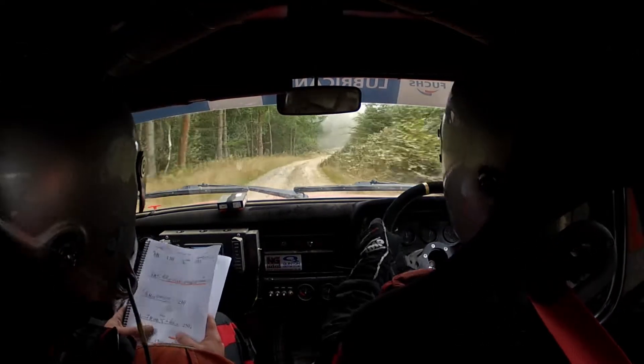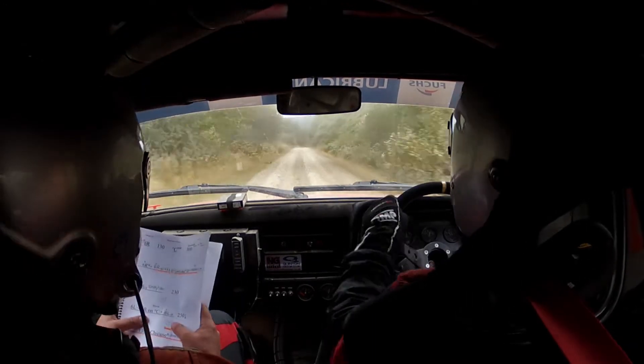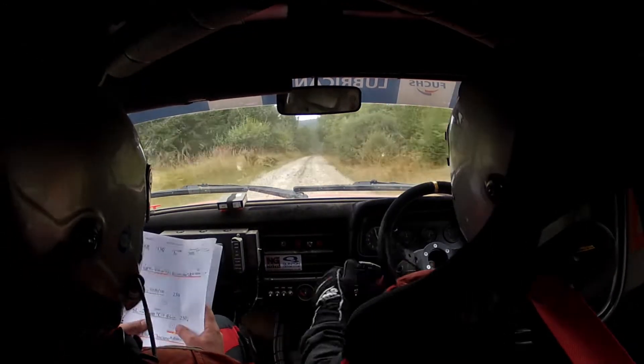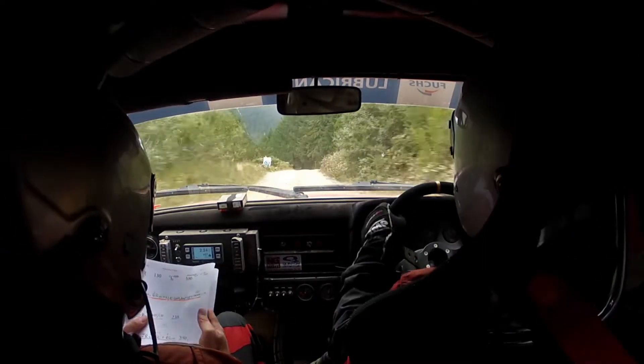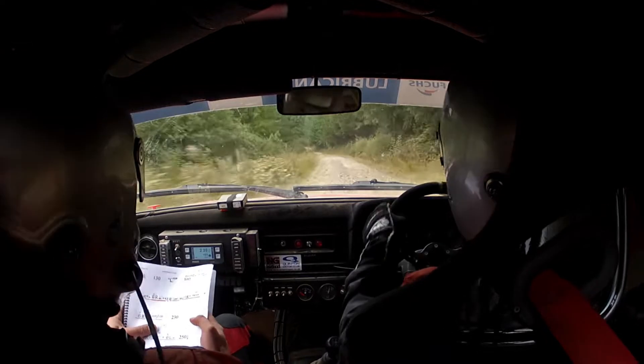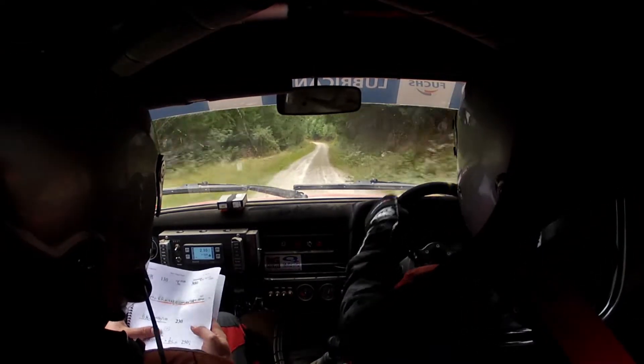230, after it, 230, straight now, 6 left to keep right on crest, touch, and flat 6 left in 250. Down. Flat 6 left, 130. Chicane right entry, 3 bales, comes quick.